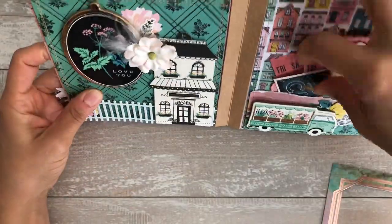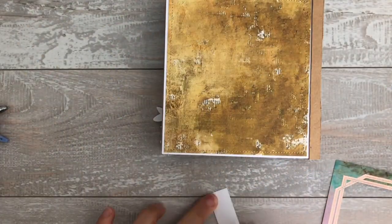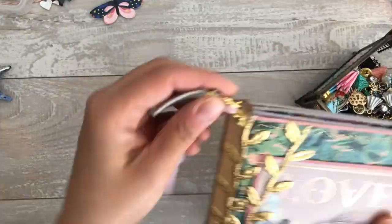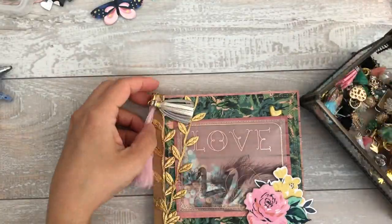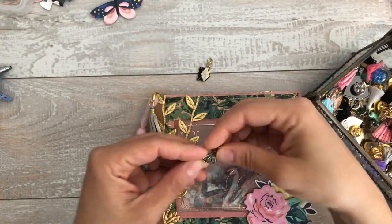Surprisingly, this collection was kind of hard for me to use because it's quite dark. I know I mentioned that the first time I did this video, but I ordered three more of the cardstock stickers, so I will have four total because I love them.